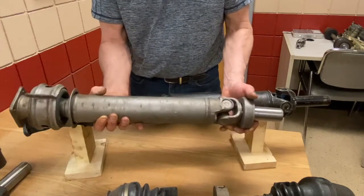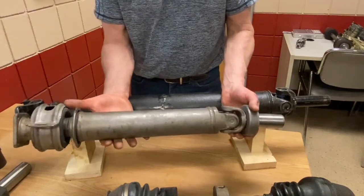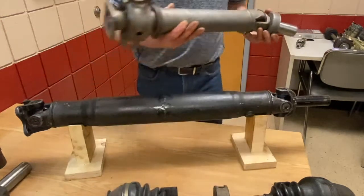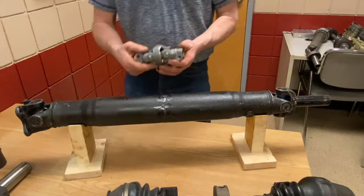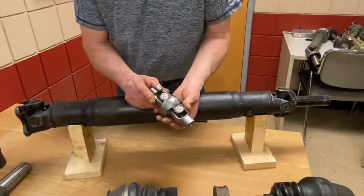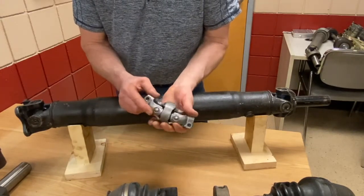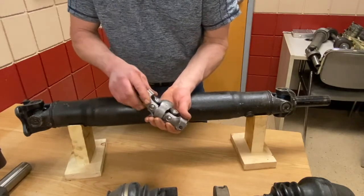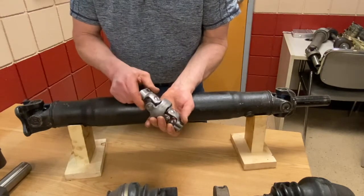So that is a typical rear-wheel drive drive shaft or propeller shaft with its universal joints, center bearing, and slip joint or slip yoke. And before we leave that topic, we also use universal joints in steering columns. Here's the joint out of a steering column — it has multiple universal joints on it so when we move our steering wheel, we can send that motion down at an angle to the steering gear and drive it smoothly.